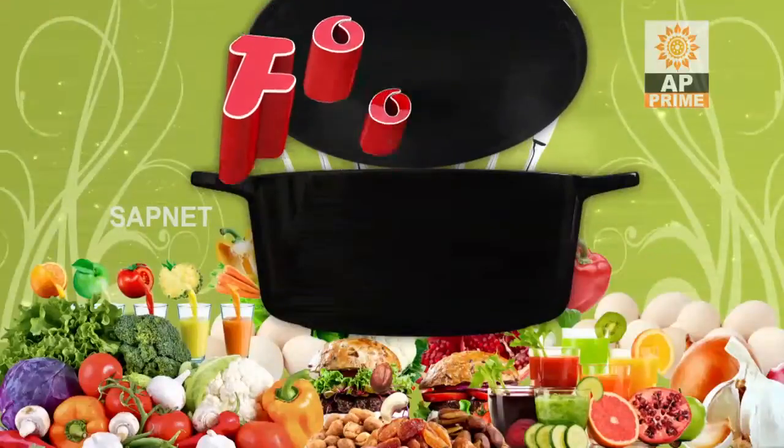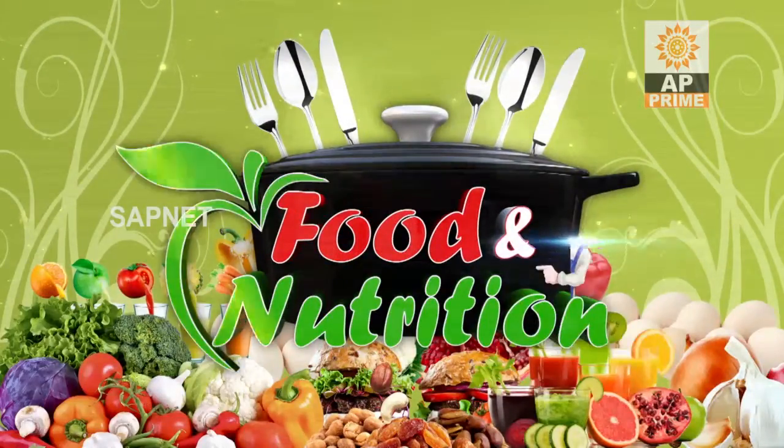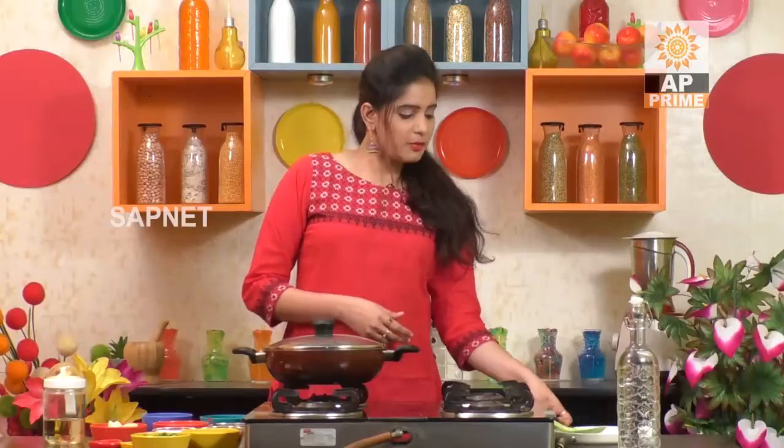Welcome back to Food and Nutrition! In the instant we have no time for breakfast, we will make two boiled eggs in the morning. We will add a little pepper powder and one cup of milk.